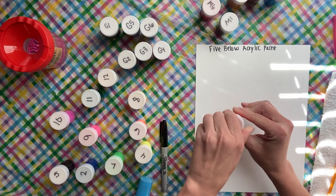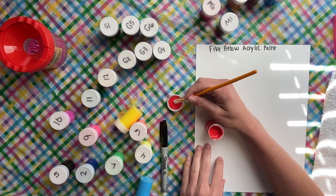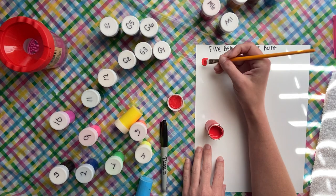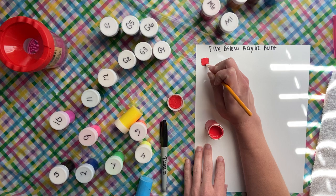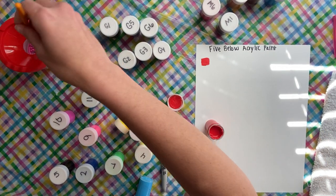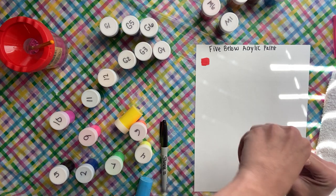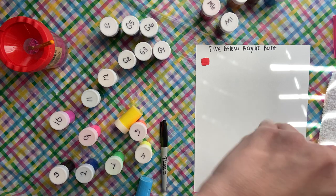I'm going to swatch these out. This is red — one of the regular ones. I haven't tried them in a book or anything, this is literally the first time I'm using them. That's a nice red! They are opaque — from what I can see, at least this red is opaque. More power to you. That was the red, which I labeled number one.